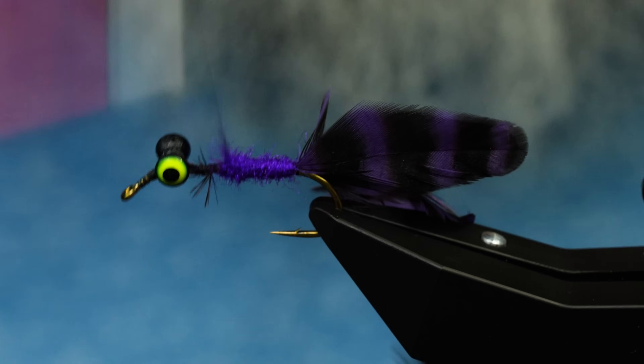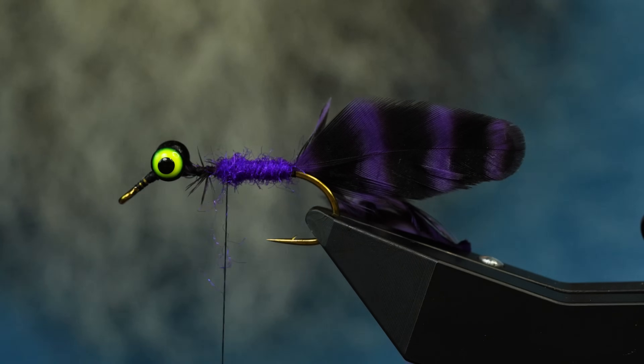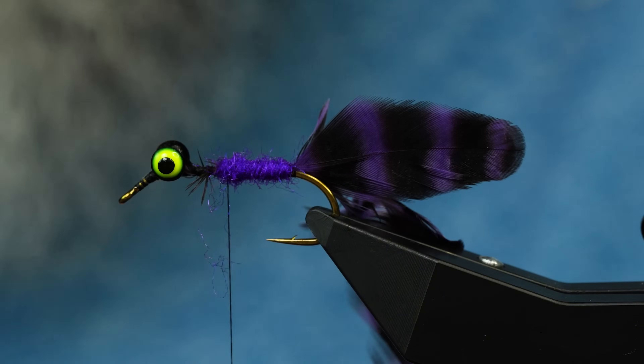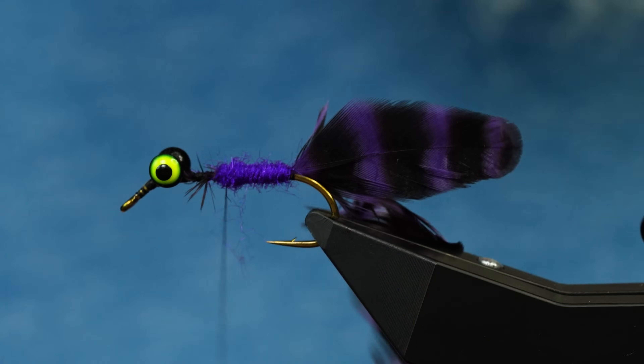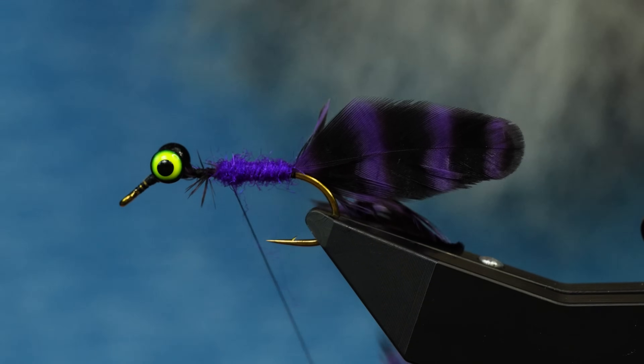I'm just kind of wrapping the dubbing on top of itself to build a little taper. This is a really cool dubbing - it kind of pokes out as you wrap it forward. You could even put this on dry flies because it's synthetic and won't absorb too much water, but it will keep its bulk.